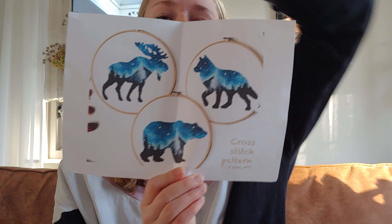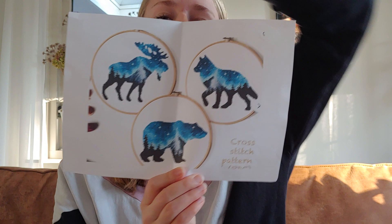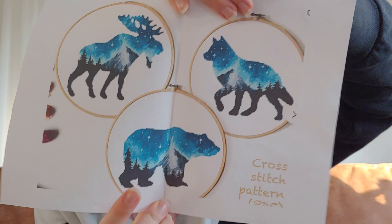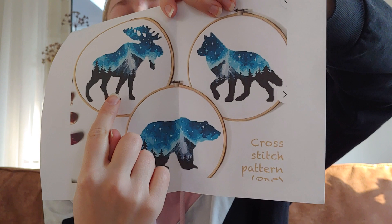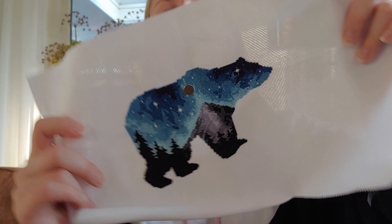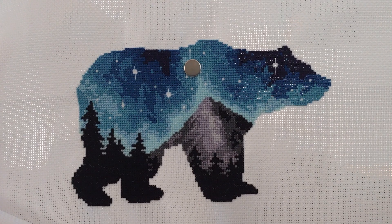This one will be finished in December, and the third in January — not February, I corrected myself. Then I'll have the whole month of February to fully finish them and get them ready to give as a gift on the 5th of March, his birthday. Here is the bear. It's the same fabric as Amazing Lady — 18-count white Aida, 2 over 1 full cross, called-for DMCs.